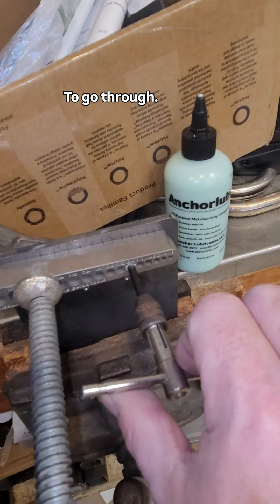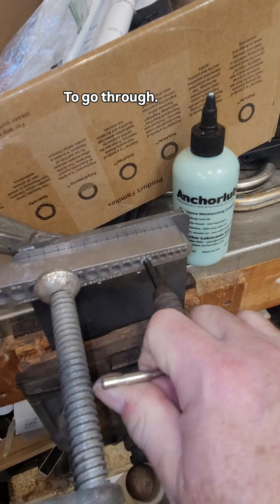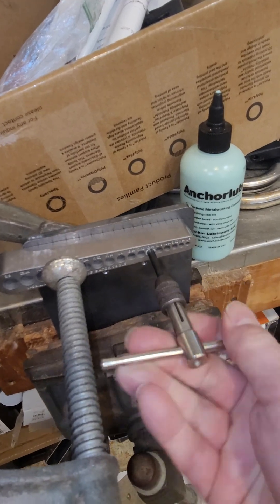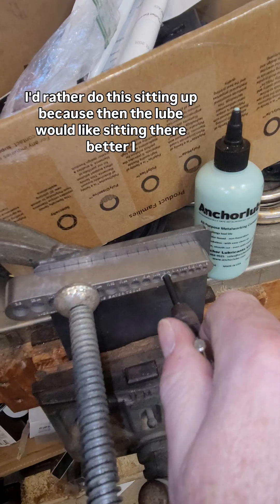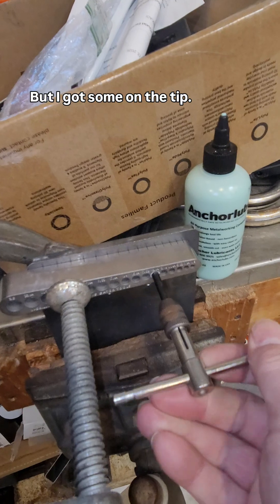Using that now to go through and get her going. I'd rather do this sitting up because then the lube would sit in there better, I think. I got some on the tip.